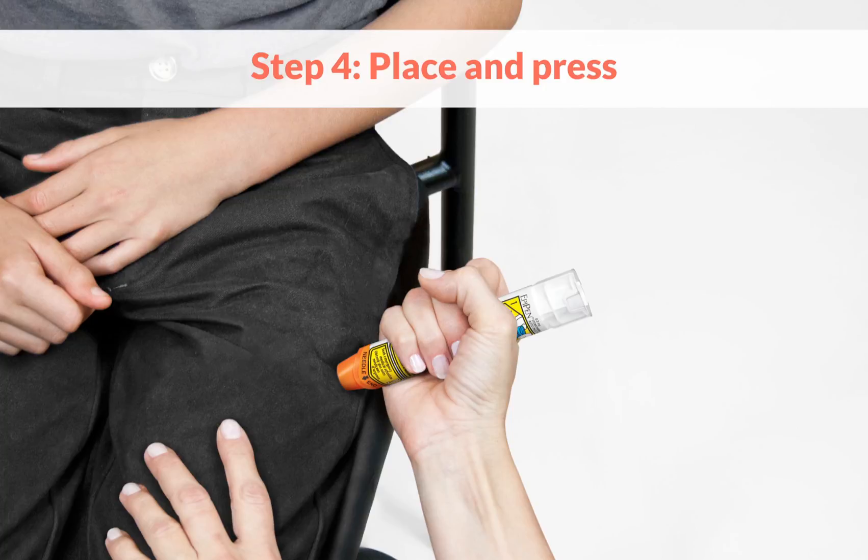Step 4: Place the orange tip against the child's mid-outer thigh, avoiding seams and pockets. Press firmly until it activates. Hold in place for several seconds and remove.